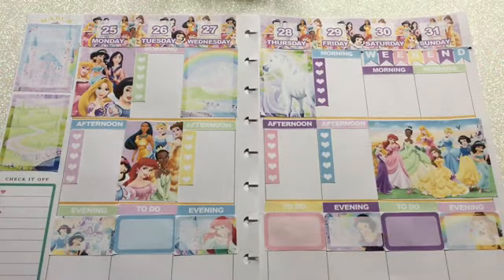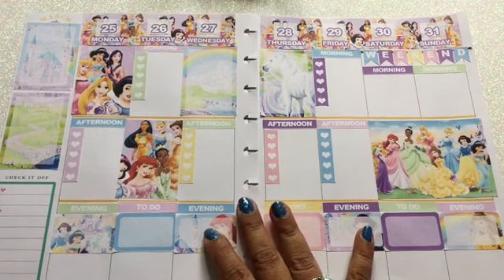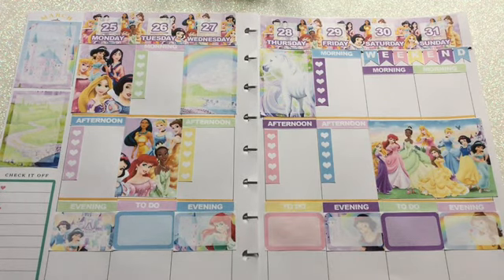And here's the final look at this weekly spread — it came out really really nice! I love the colors and images. It was fun to put together, a little time-consuming since I had to glue each piece down, but overall I love it. I hope you guys enjoyed this — don't forget to subscribe, give me a thumbs up, and I'll see you next time!